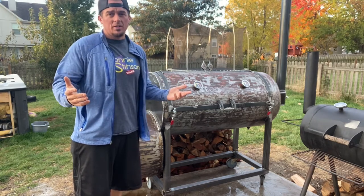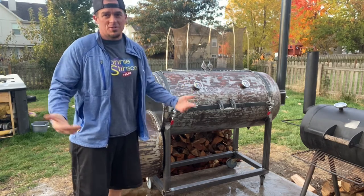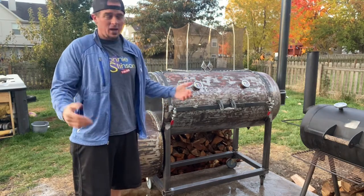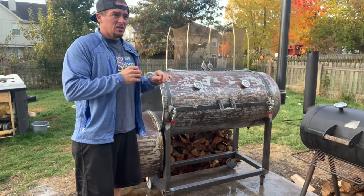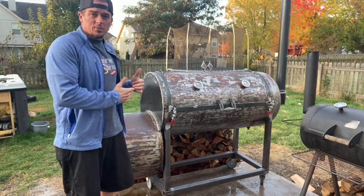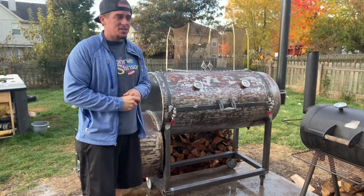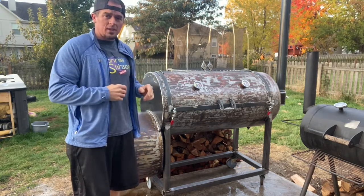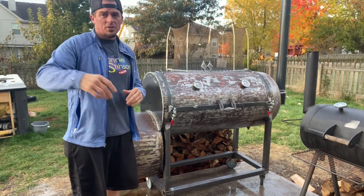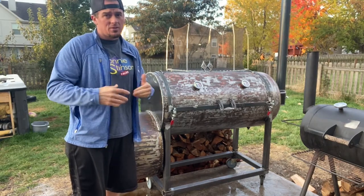I just learned how to weld — I got a welder in March, started learning throughout the year, and then I was just like, you know what, I'm going to go for it. I learned a lot about the intricacies of different welds with different thicknesses of metal. I'll show you what I did, things that I bought, things that I made for it, and hopefully this inspires you to want to do something like this on your own.